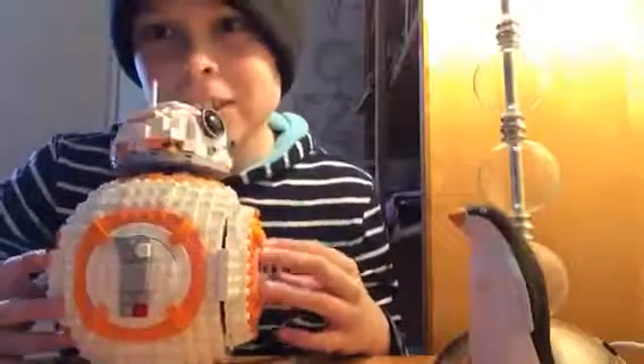Hey guys, it's El Trooper from El Trooper Yobrozel, and today I'm going to be reviewing the Lego BB-8 minifigure. Just kidding guys, I'm going to be reviewing the Lego BB-8 — the big version.